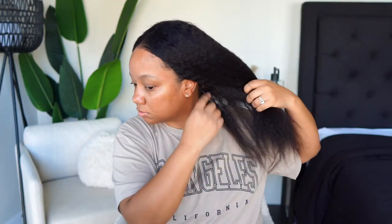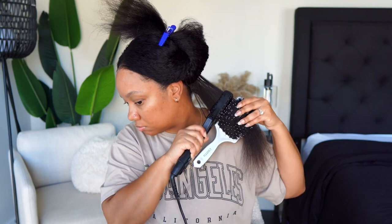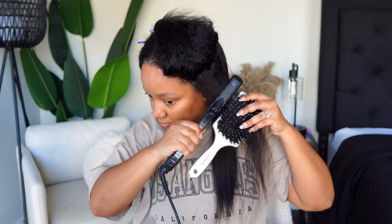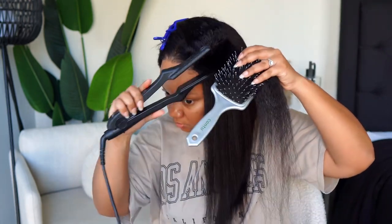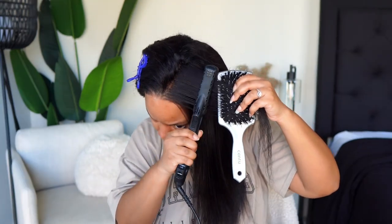I'm going straight into flat ironing this hair. I've been doing this combination — heat protectant, blow dry, flat iron — and I'm using my Croc flat iron. Everything I'm using today will be listed down below; make sure you go to my Amazon store. I've been doing this combination for about a month or two now and it has just changed the game for me. The kinky straight texture just comes out so much better, so smooth and bouncy — I just love it.